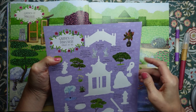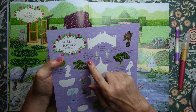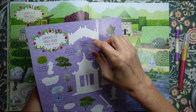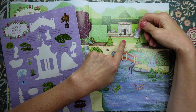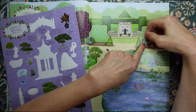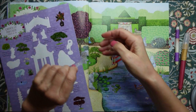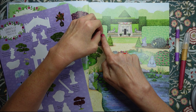Now we have these sphinxes — it says they are mythical beasts, half human, half winged lion. These guard the Egyptian garden. Here is the Egyptian garden, so I would say let's pop them here — one on the other side. Like that.